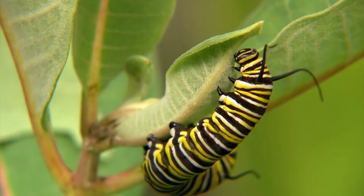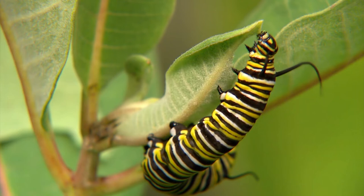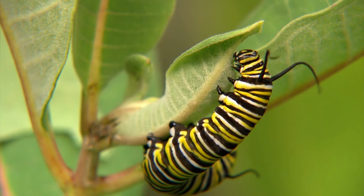A monarch is in the egg stage for three to eight days. In order to hatch, it has to eat the eggshell and then begins feeding on the leaf. A single caterpillar can defoliate an entire milkweed plant, and sometimes more, depending on the plant's size.